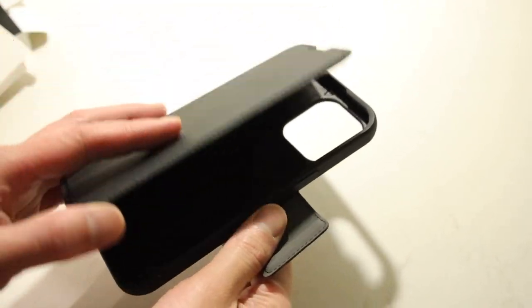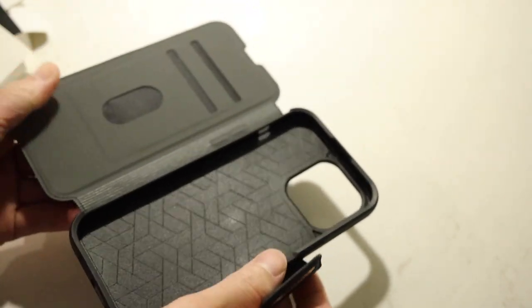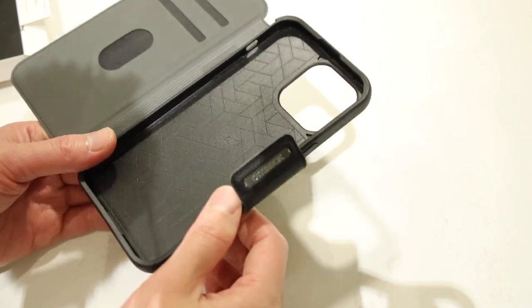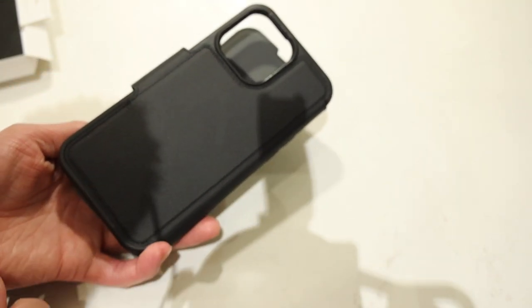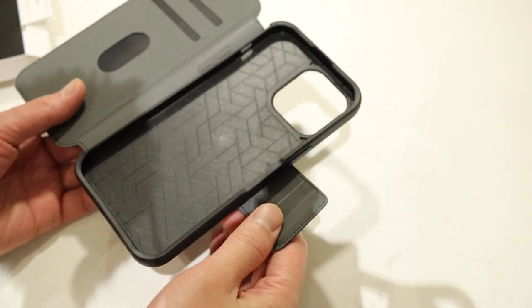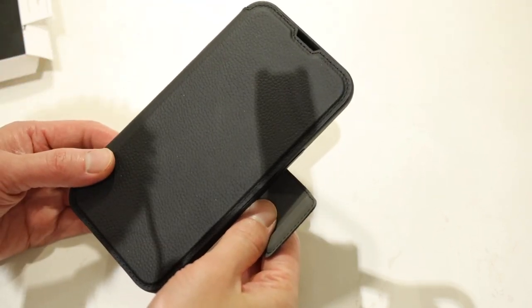This is Autobox's answer to what a proper folio style case should be. You get full size case protection with the addition of a very thin minimalistic flap. The case portion is made of a mix of materials with soft TPU bezel sides and a harder plastic material for the backing, on top of that with the leather. Protection wise, I would say it's very comparable to the Autobox Symmetry case. However, unlike the Symmetry case, you do have the added protection for the front screen.